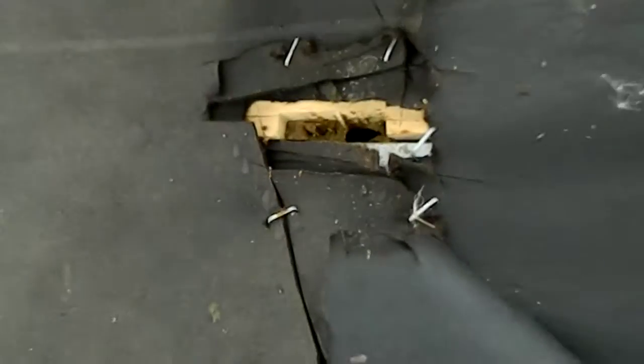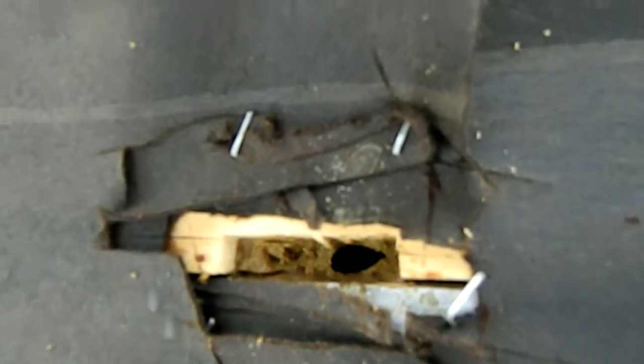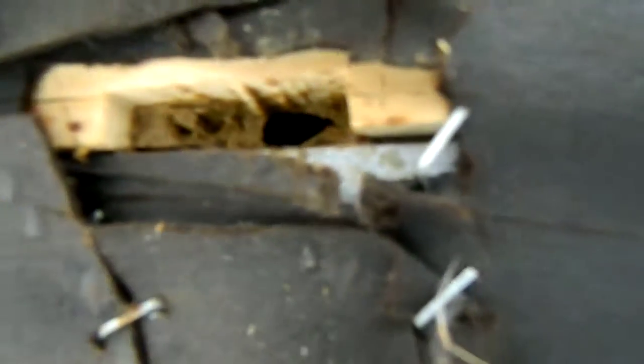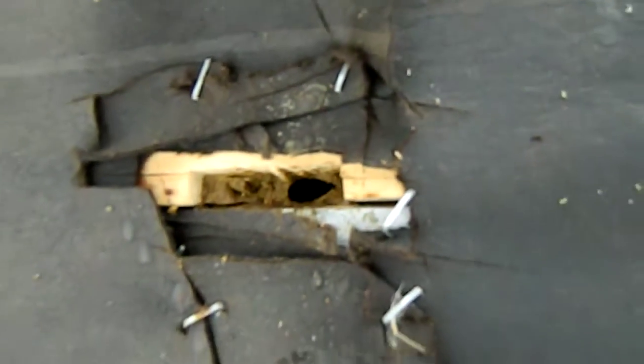We'll come over here to hive number four, and you can see how they propolis it all up. I don't know if you can see it or not, I hope you can. But there's only just a little opening there, and the rest of it's all propolis around. So, I'll see if I can hear the bees in this hive next.